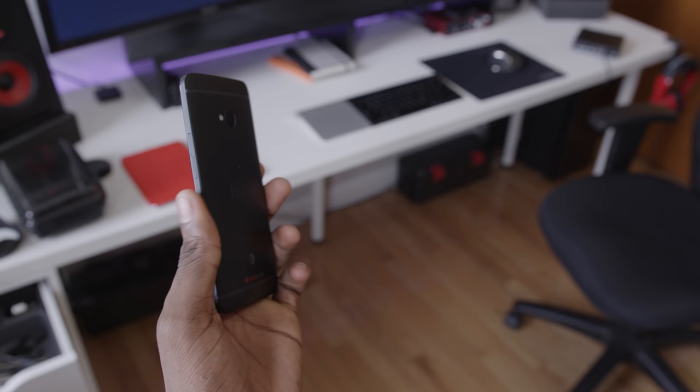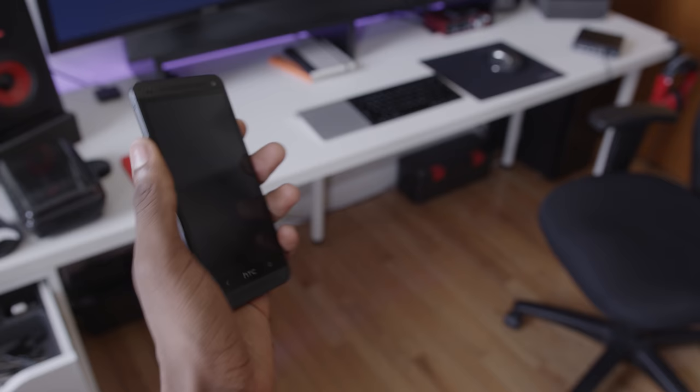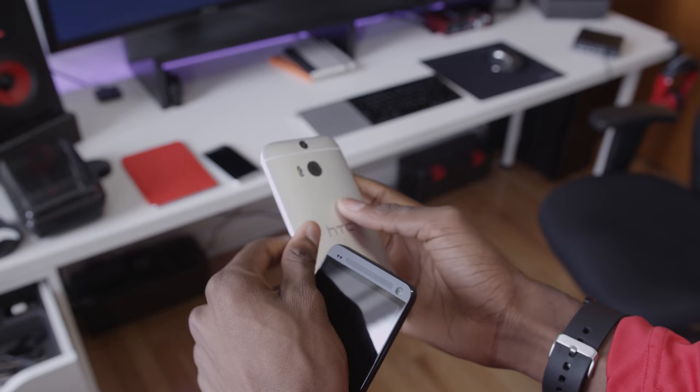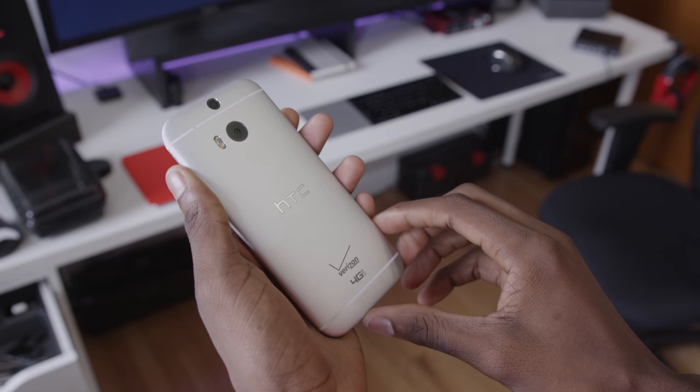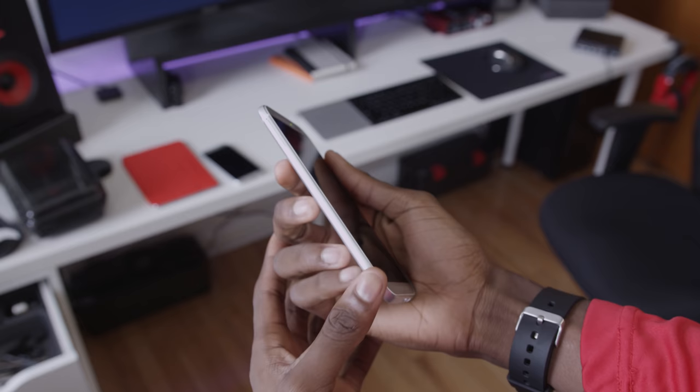That's true. But because of this change, I actually think the old one fit better in the hand. The sides of the phone were flat — that's the polycarbonate, not metal — but it gave you an edge, something to actually grab onto while holding the phone. The new HTC One rounds this off with more metal, so yes, it's now 90% metal versus 70%, but now there's no edge to hold onto. It's just a slippery, smooth, anodized aluminum all the way around the phone.